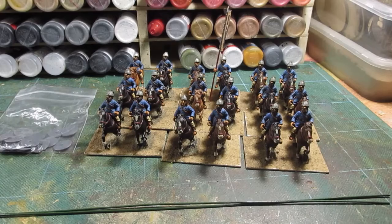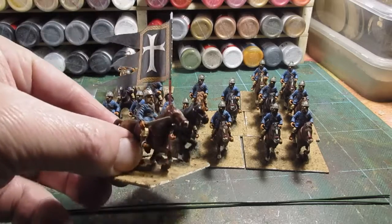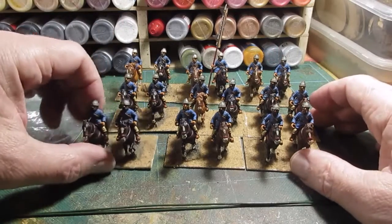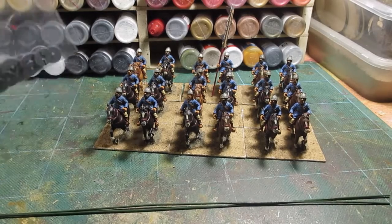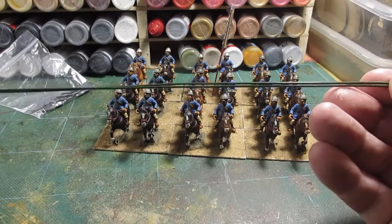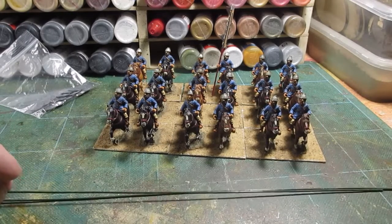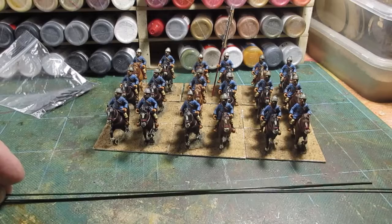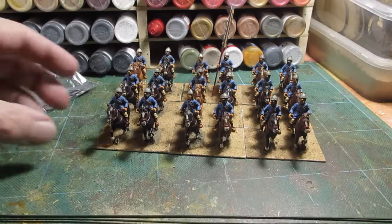Hi folks, today I thought I'd get these Byzantine light cavalry completed. These are what are called trapezitoi. Byzantines used light cavalry with a javelin and a spear, or several javelins and several spears. I've got a bag of shields to paint and some plant wire that I'll cut up to make javelins and spears. I may also use some dressmaking pins to give them some javelins to hold.